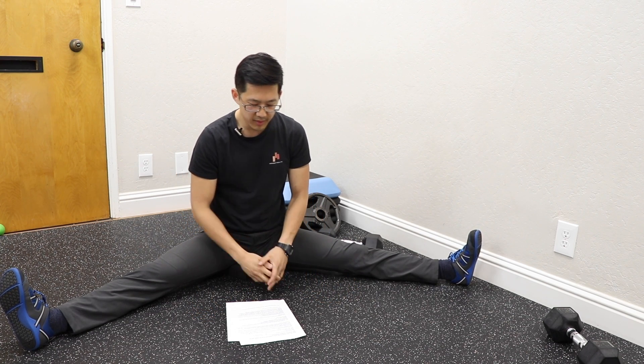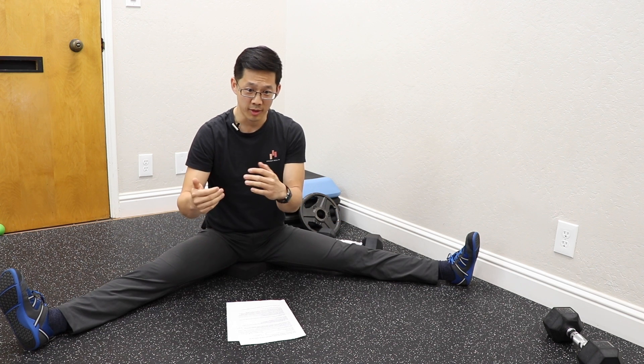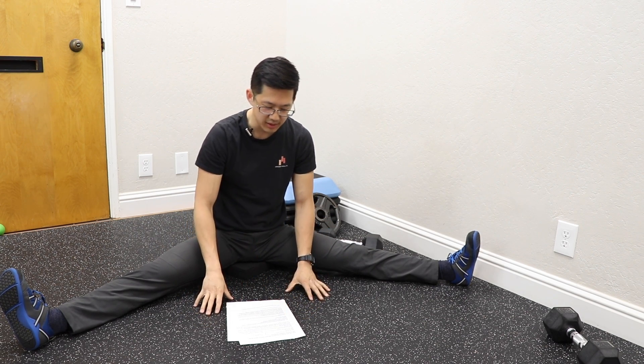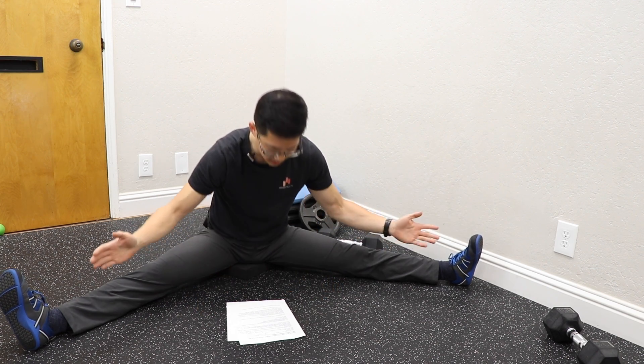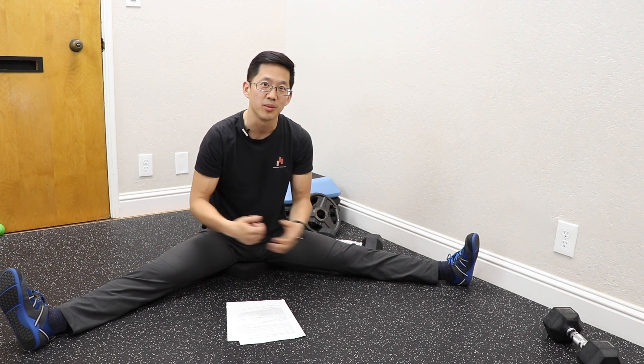Looking at MRA in that same 2011 study, the specificity rating was 64%. So in a group of 100 people with no labral tears, 64 would correctly be told they have no labral tear — but the other 36 would be told they have a labral tear even though they don't. And MRI's sensitivity for detecting true positives was only 66%, meaning if you took 100 people who do have labral tears, MRI gives the correct answer just 66% of the time. So you're playing a guessing game with a high risk of both false positives and false negatives.